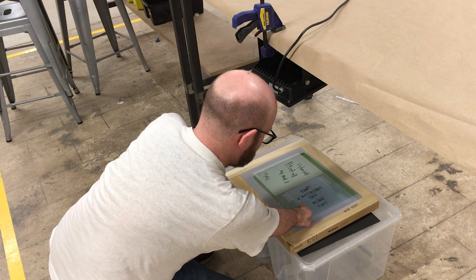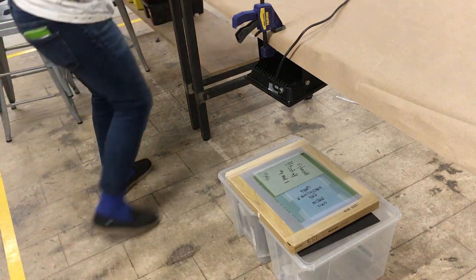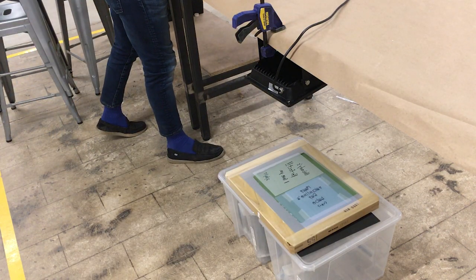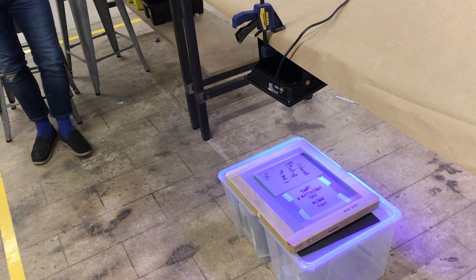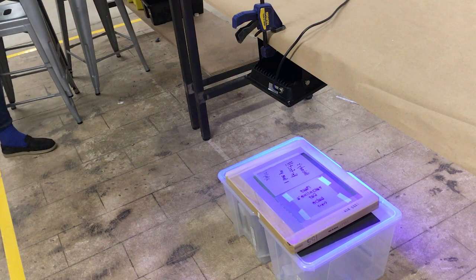Be careful — the edges are sharp. Turn on the UV light and time it for 1 minute and 30 seconds. At 1 minute and 30 seconds, turn the light off and immediately bring the screen to the sink.